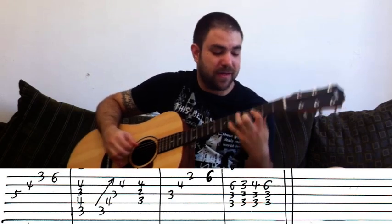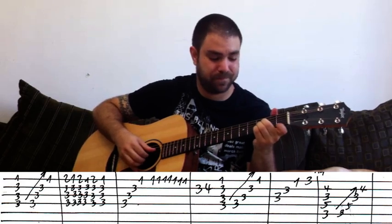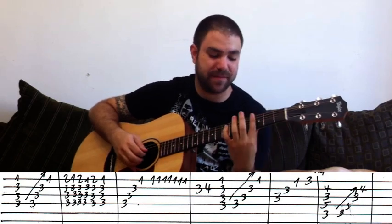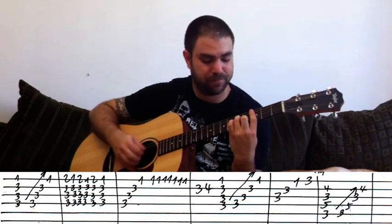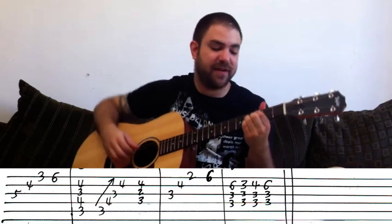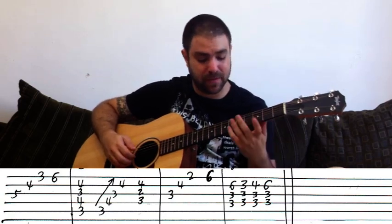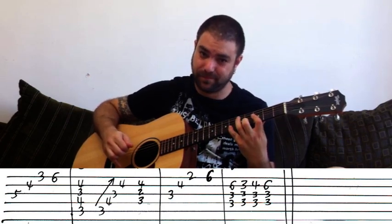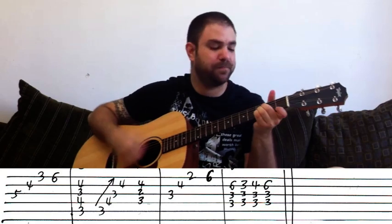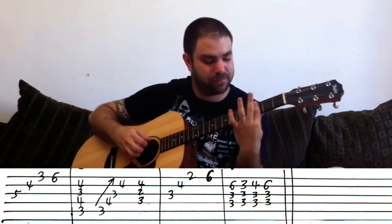So from the top: B-flat, then C minor 7, C minor, C minor 7 flat 5, F7, E-flat minor, B-flat. Got it? Now let's play it embellished.